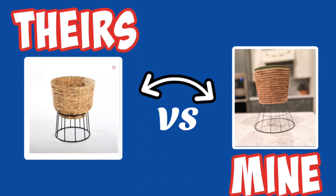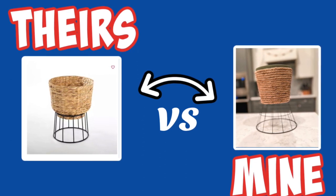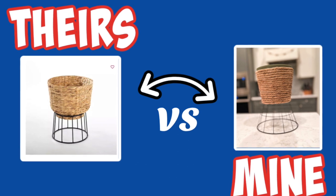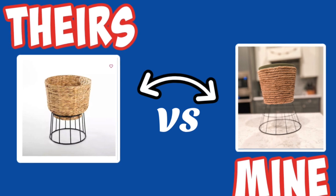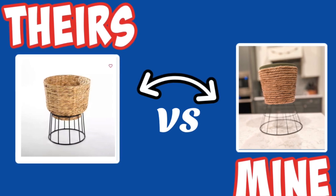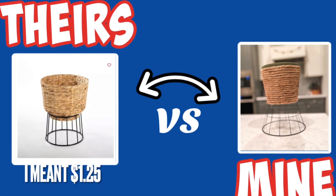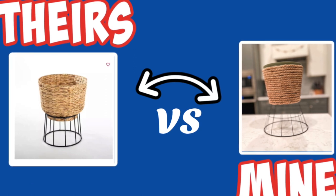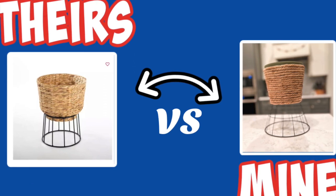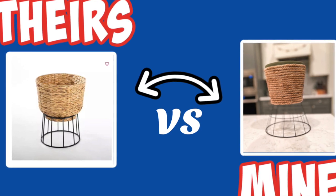Let's see — I had the planter, the little basket for the bottom, and the jute rope. I used I think three spools of jute rope, or at least two, so let's say six items total from Dollar Tree. Six items times $1.25 is $7.50, so $7.50 for a super cute planter isn't too bad at all.